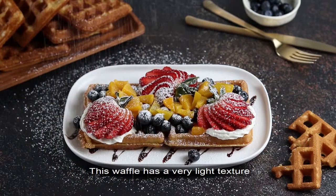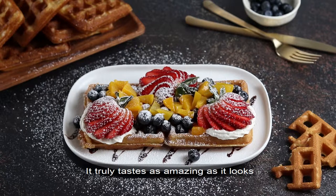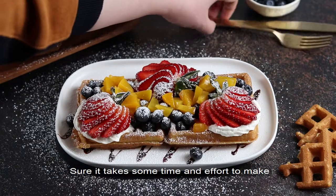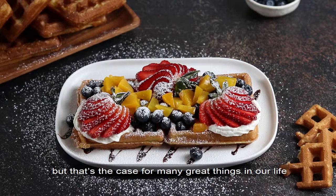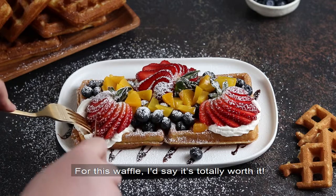This waffle has a very light texture — it's crispy on the outside with a soft and fluffy center. It truly tastes as amazing as it looks. Sure, it does take some time and effort to make, but that's the case for many great things in our life. And for this waffle, I'd say it's totally worth it.